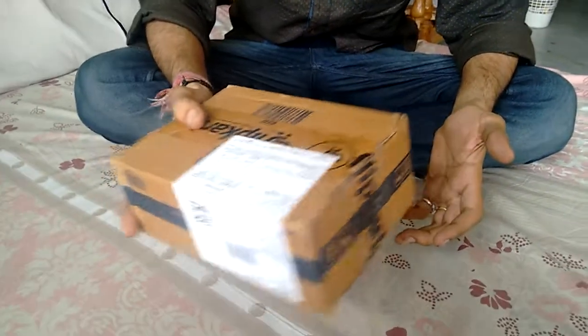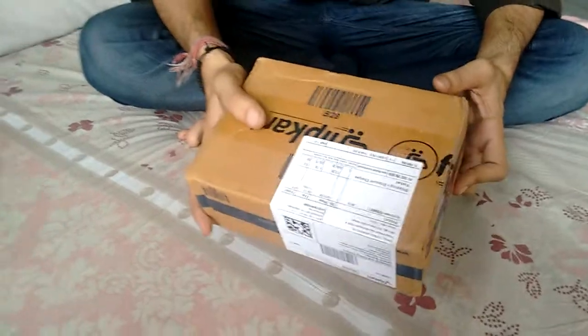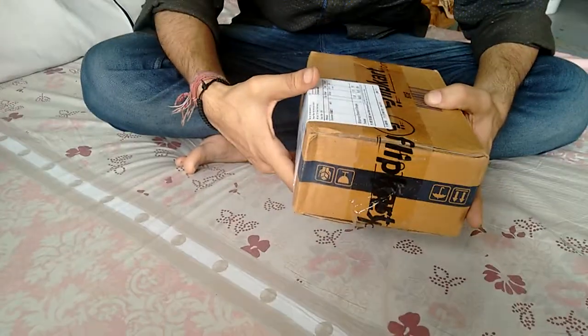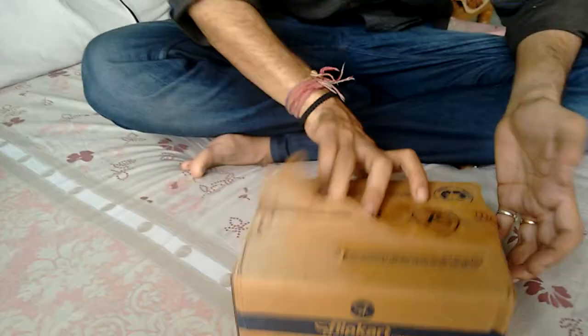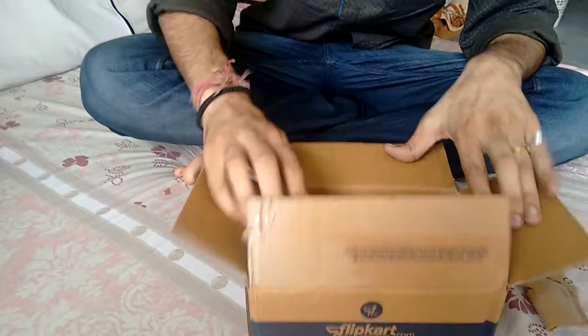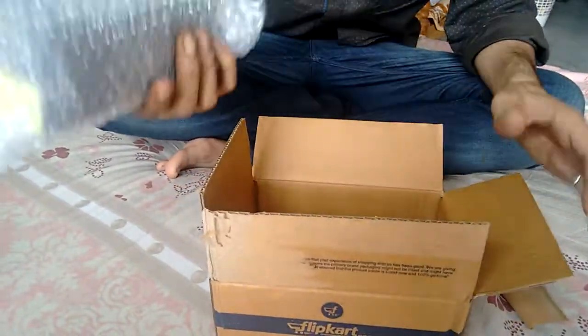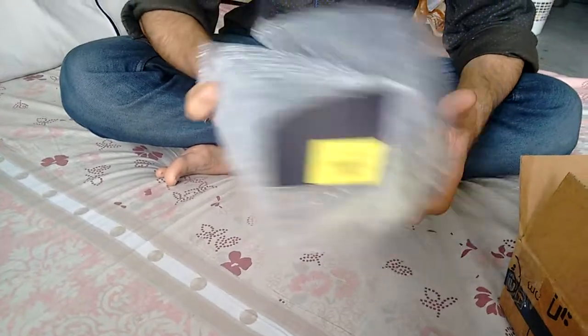I'm showing the unboxing of MTV Aviators, which I bought from Flipkart, and these are on a very high discount. These are MTV Aviators, green anti-glare. They come in very shockproof packing, as you can see.